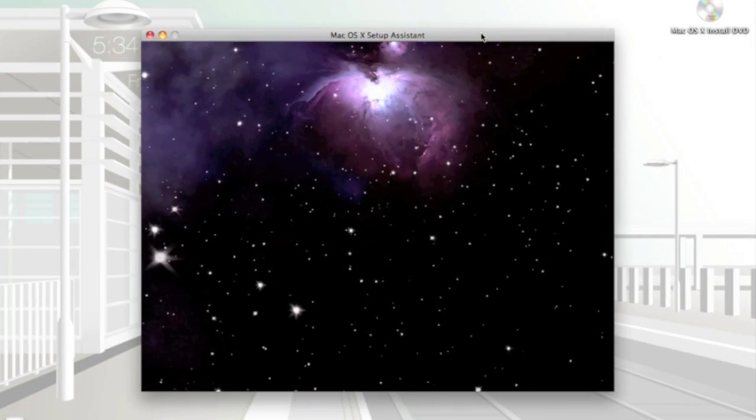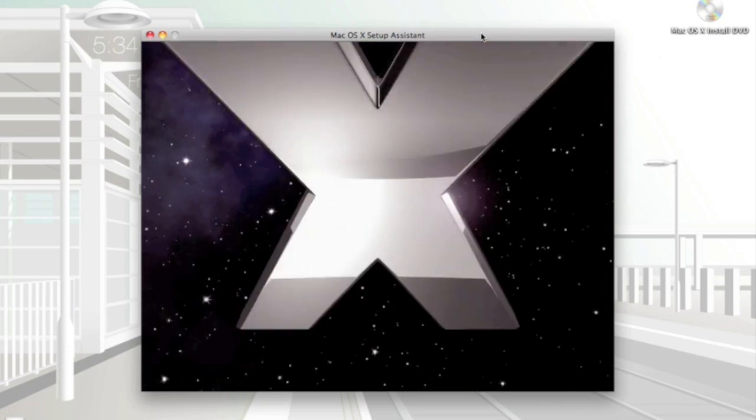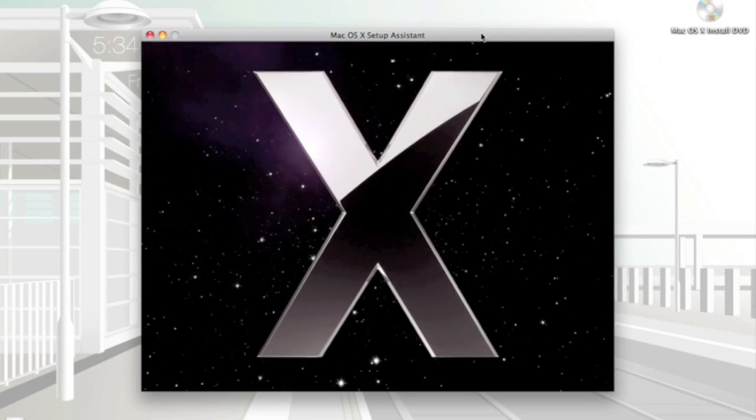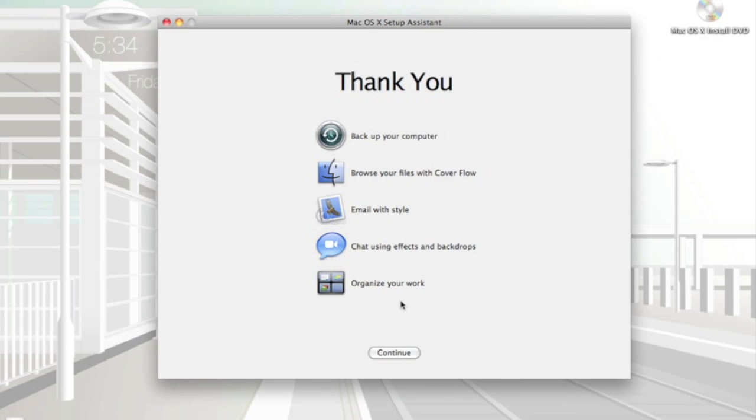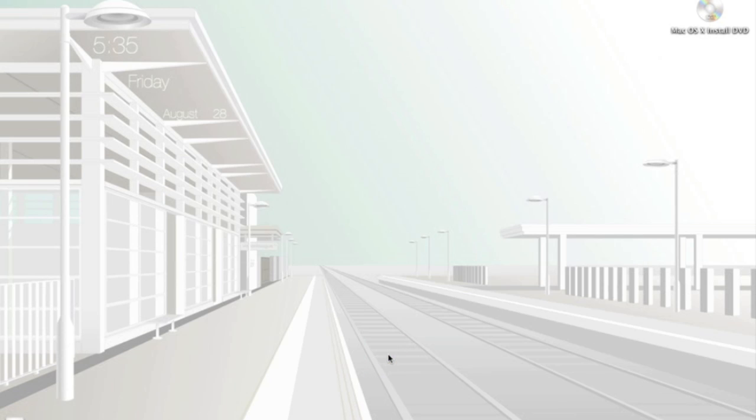Alright, my Mac just rebooted so it's finished. We have the Mac welcome screen, then 'Thank you,' and I'll just continue. There you have it — fully complete. As you can see, my desktop and dock haven't changed; everything is just the way it was.